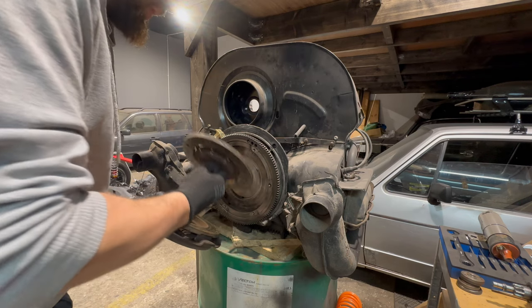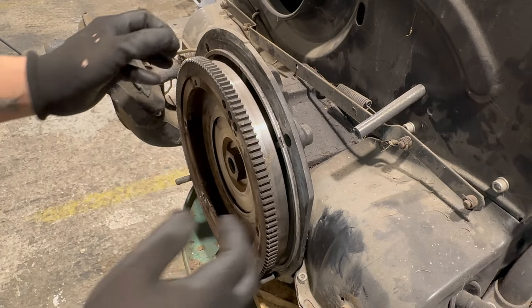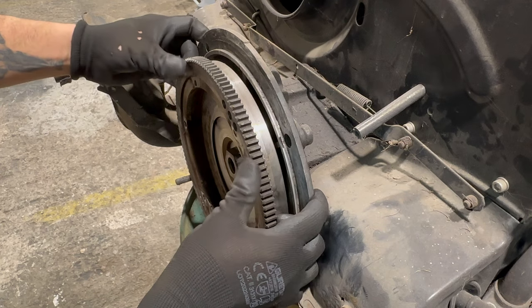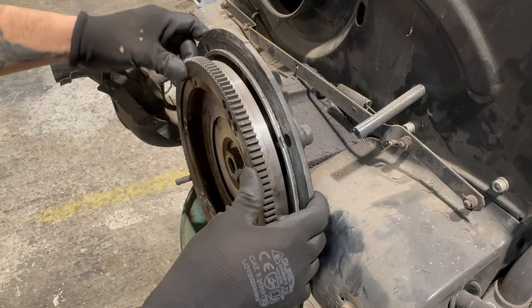Okay, the clutch is officially gone. Now I will show you what I'm talking about — this is that end play. I don't know if you can see that, but you can even hear it.